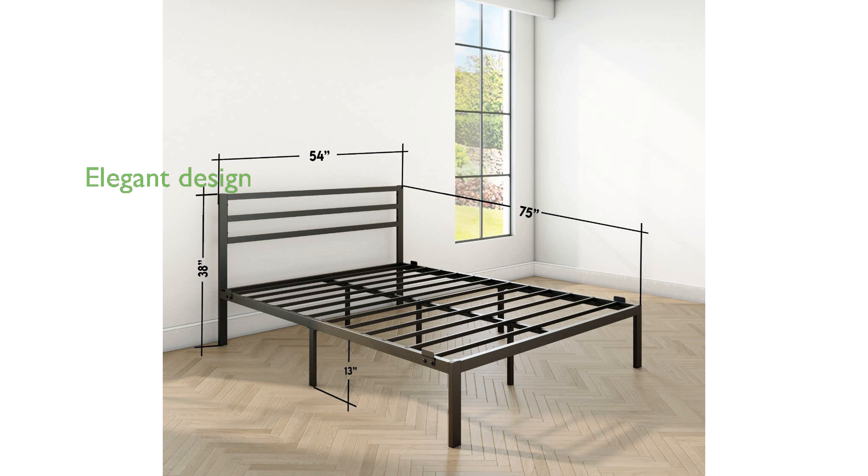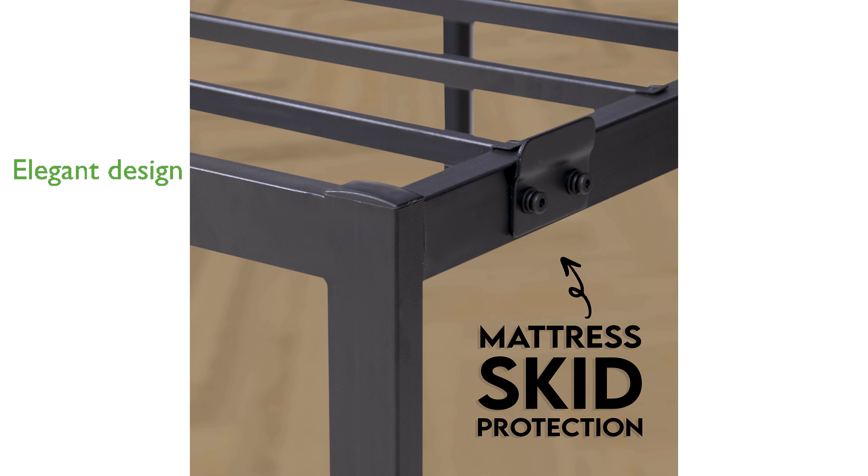The sleek and modern design seamlessly blends with various decor styles, adding a touch of elegance to any bedroom. Crafted with non-toxic paint and high-grade materials, this bed frame ensures a safe and healthy sleeping environment for your family.